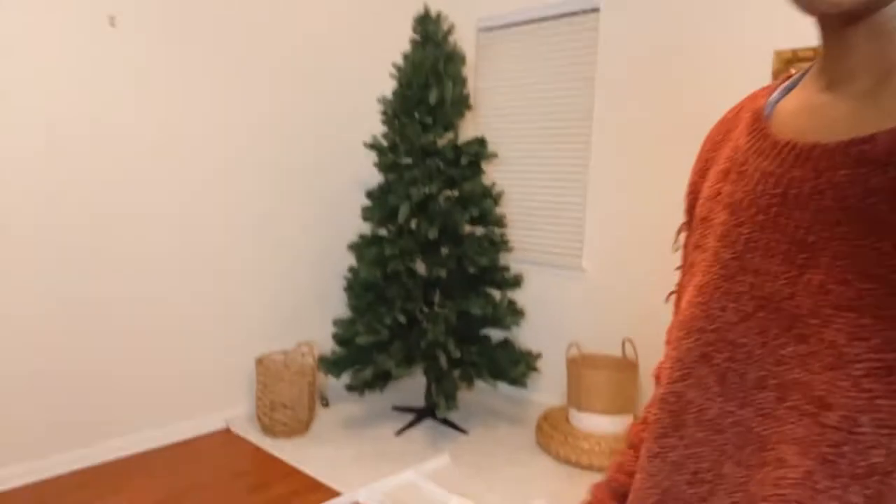So I just finished setting up the Christmas tree. I haven't fluffed it out yet because I want to wait for my mom and my daughter to help me decorate the tree, and then we're going to do gingerbread houses. So I'm going to run and go buy the gingerbread house and then we're going to come back and fluff out the tree. Maybe I'll finish putting this thing together, maybe not.